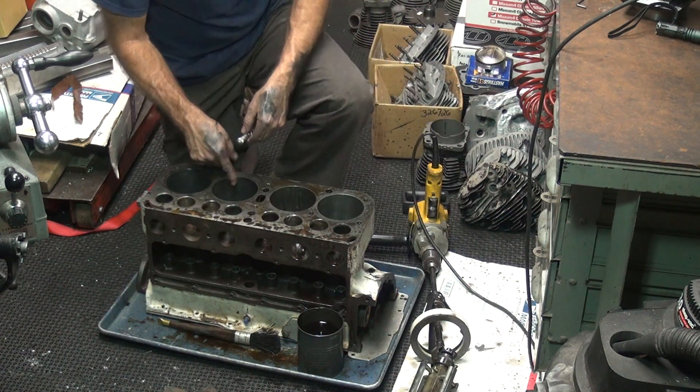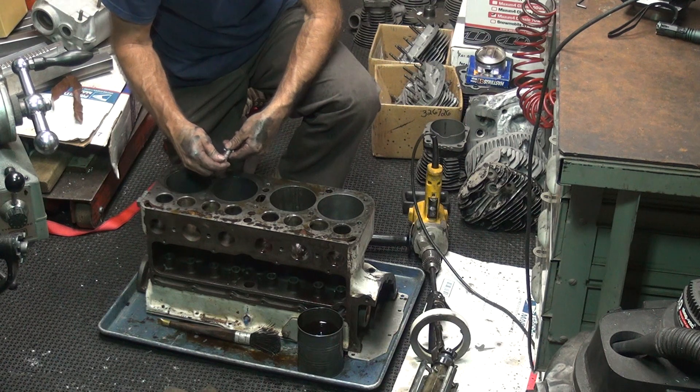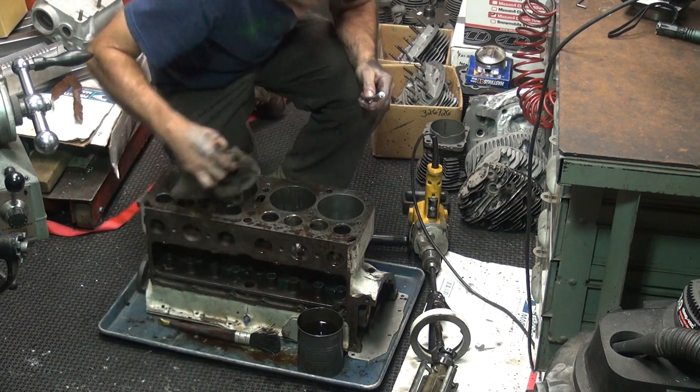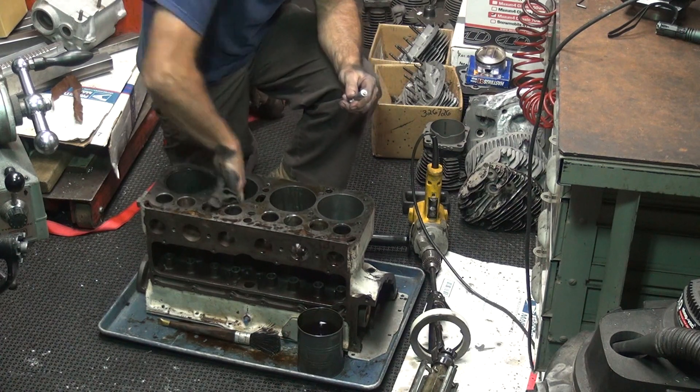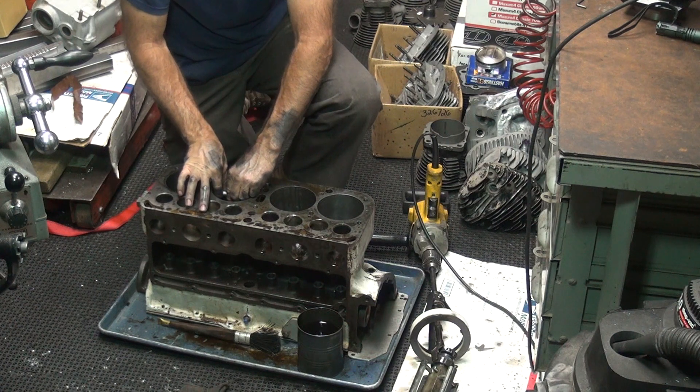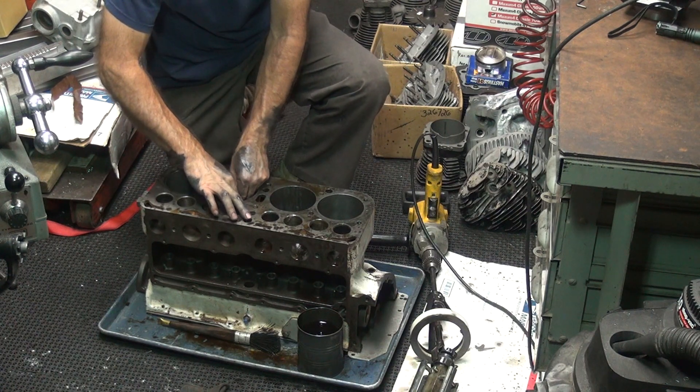That'll work. This one here is the next one that's bad. You've got to figure out what you need to get honed on these things to figure out how to hone them. Top, bottom, middle, taper around — that's what makes a difference.